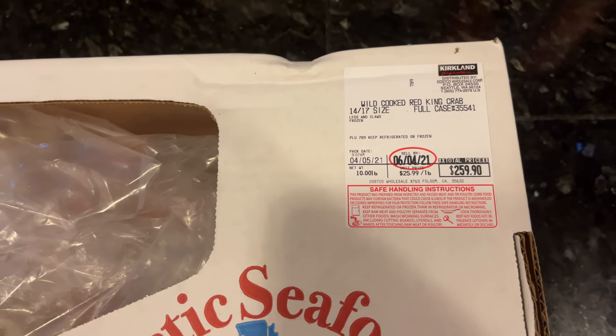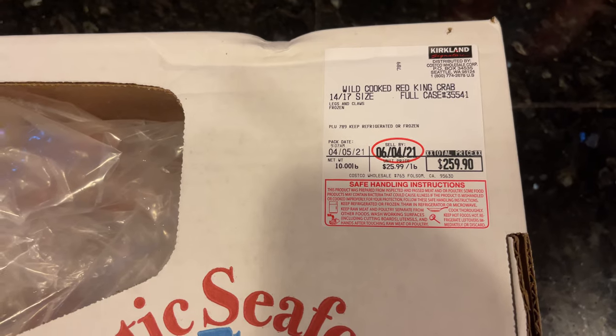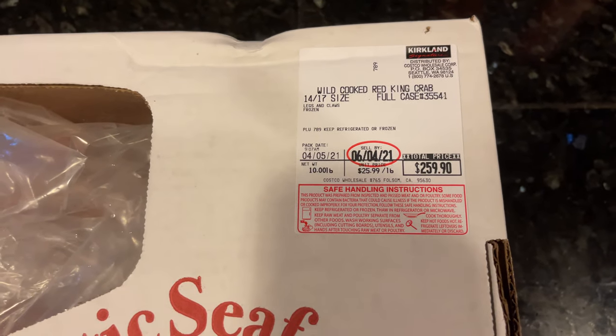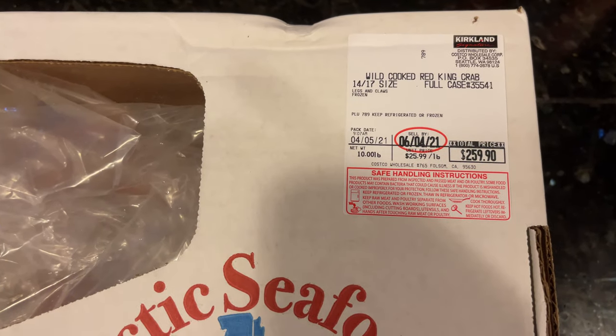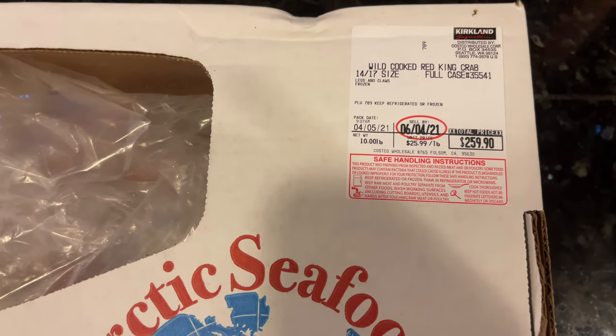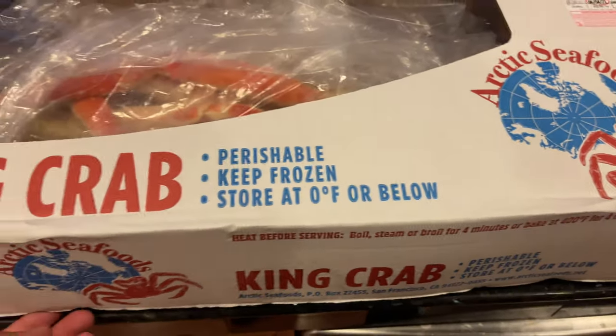The crab right now through Costco has been ranging for about $280 a box and this one is $259. It's 10 pounds, just like the Pacific Seafoods, and this brand they're using right now is Arctic Seafoods. Here are two things that I noticed.